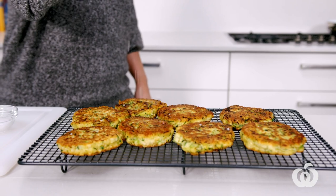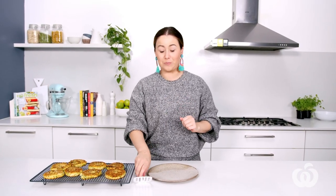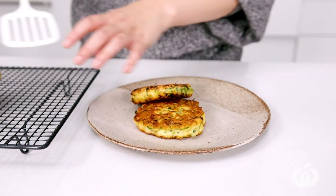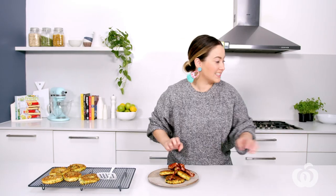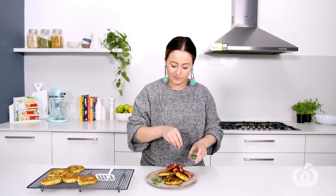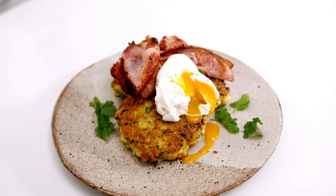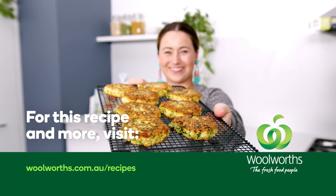We're all done at the cooktop. While they're still nice and warm, make sure to sprinkle them with a little bit of extra sea salt. My favourite way to serve these fritters for breakfast is to pop a few onto a plate, top with some extra crispy bacon, some extra parsley leaves from the herbs used before, and to top it off, a perfectly poached egg. For this recipe, check the link in the description below or check out my other videos.